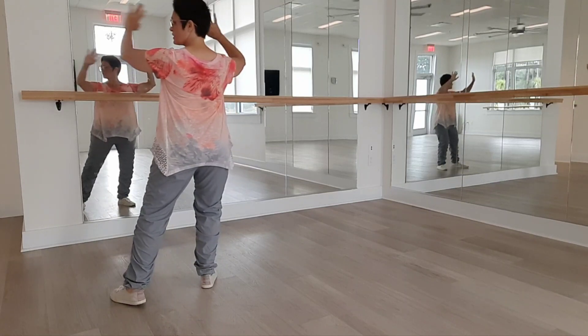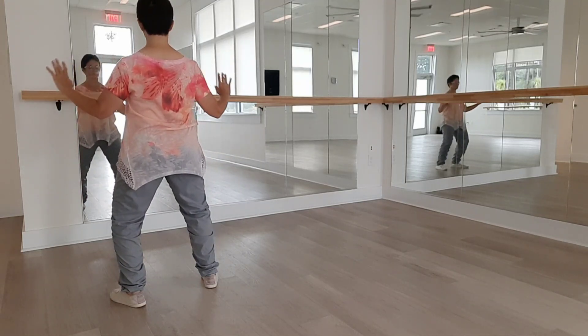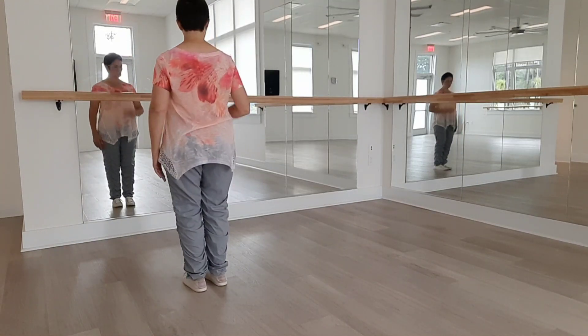Step up to high paddle horse. Back step to parallel, cross hands, and close. Left foot in. Now we'll do that on the other side.